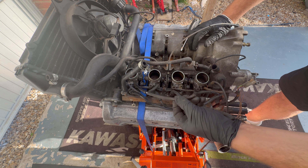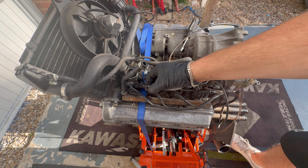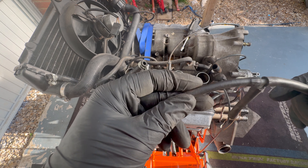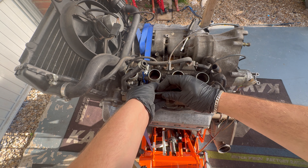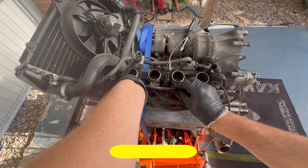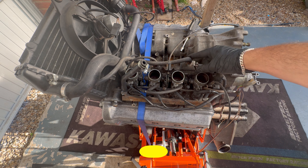I've undone one of the vacuum hoses. Look how cracked that is - air leaks galore. On cylinders one, two, and three we have them linked, and then the next one goes to the fuel pressure regulator.